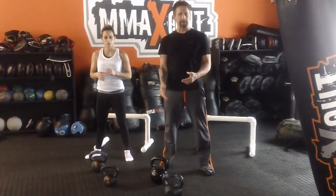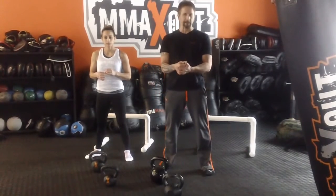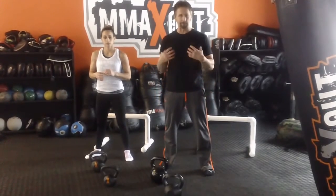We're going to do a double arm swing. Make sure you perform your double arm swing correctly. You want to make sure you stand up straight, you lock those hips out — glutes, hamstrings, abdominals, everything.